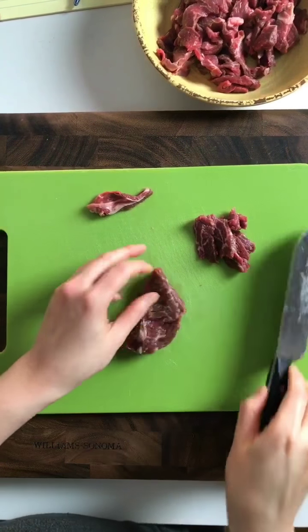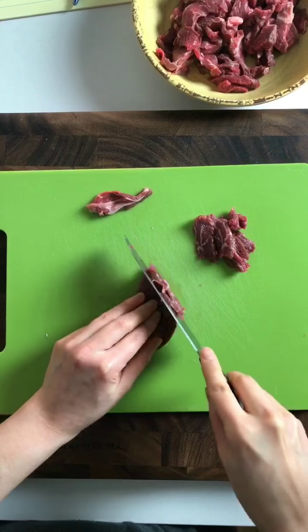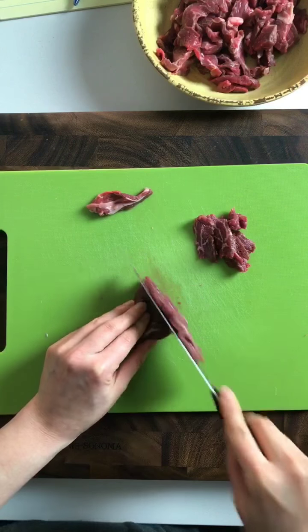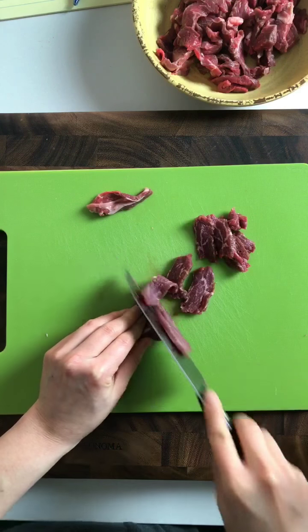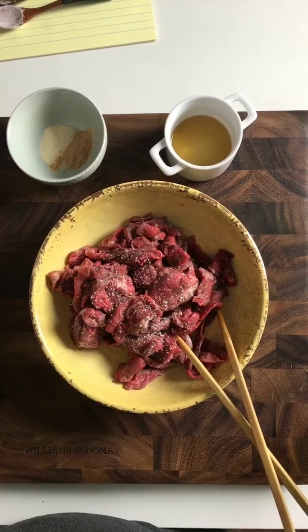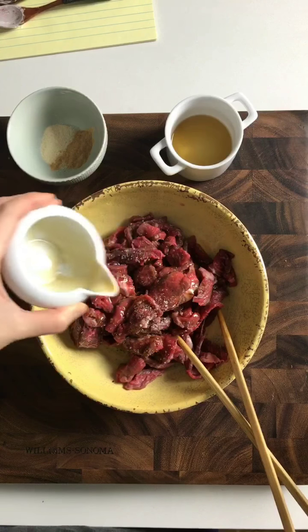With sirloin steak, cut against the grain as thin as you can. If the weather is too hot, you can send them to the freezer for a few minutes so they will firm up a little bit — it will be easier to slice.